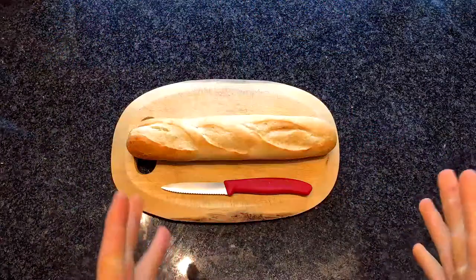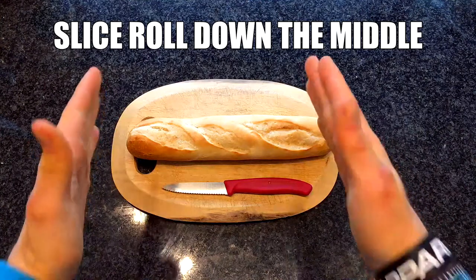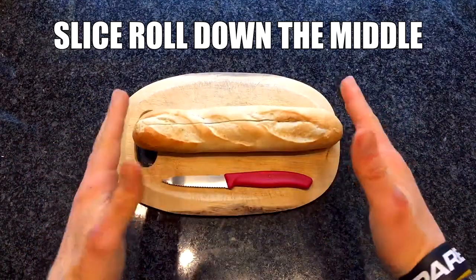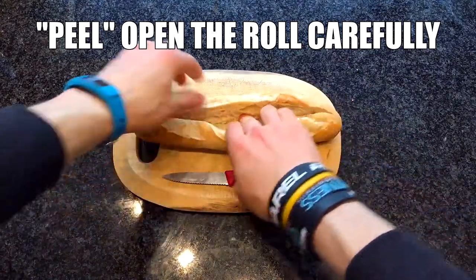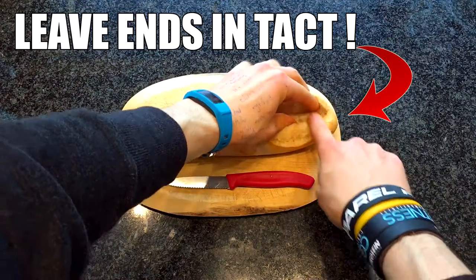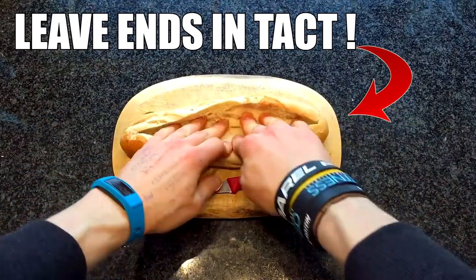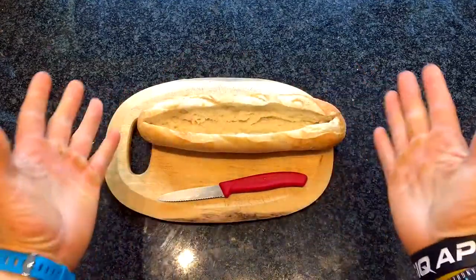Let's go to step number one: prepare the hoagie. Let's slice it down the middle like that. Now this step is crucial — get the sides and sort of peel it back and open it up, but make sure the ends stay intact and that you don't completely slice it. I just want you to flatten it out.